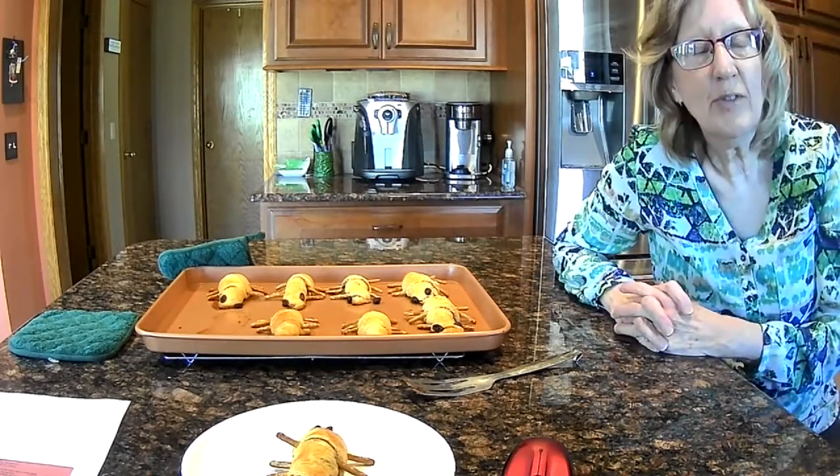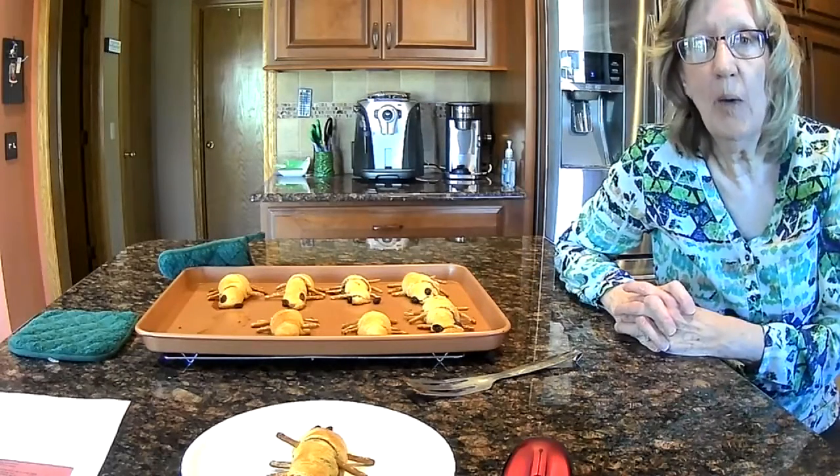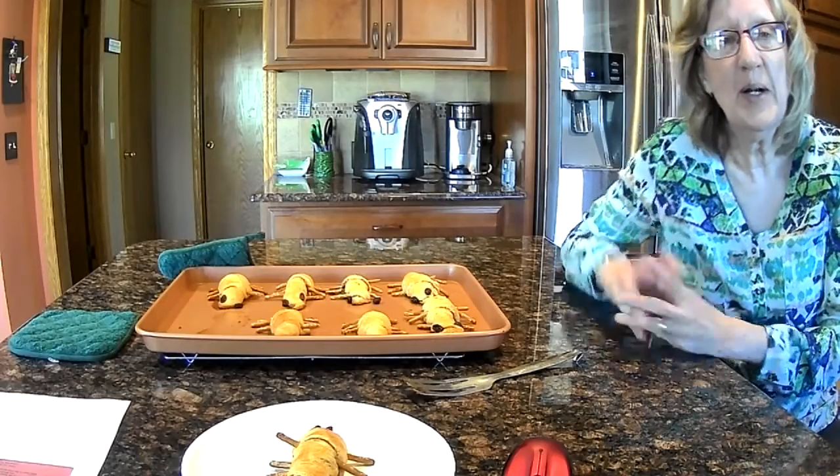All right, boys and girls, thanks for watching me do the baking, and I hope you get a chance to do this recipe at home. Bye-bye!